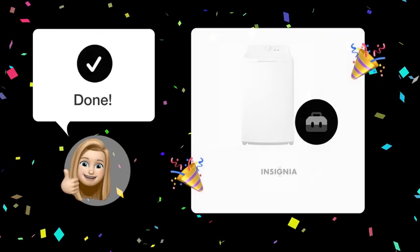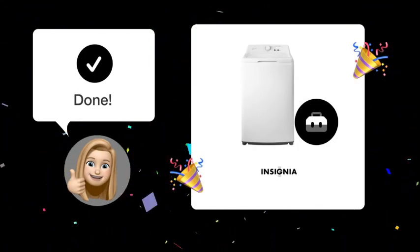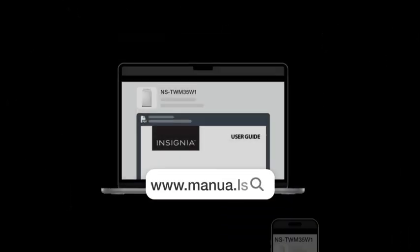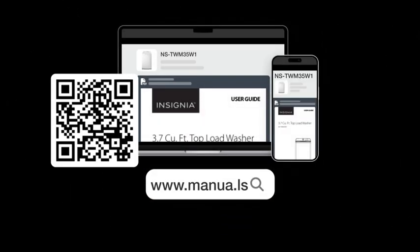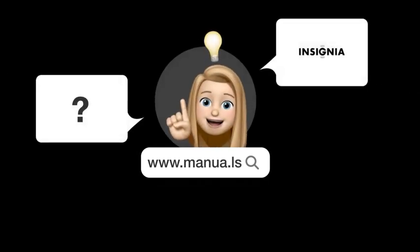By following these steps, you should be able to easily order the parts you need for your Insignia NS-TWM35W1 washer. Still need help? Visit our website for the complete manual. There you will also find questions and answers from other Insignia users.